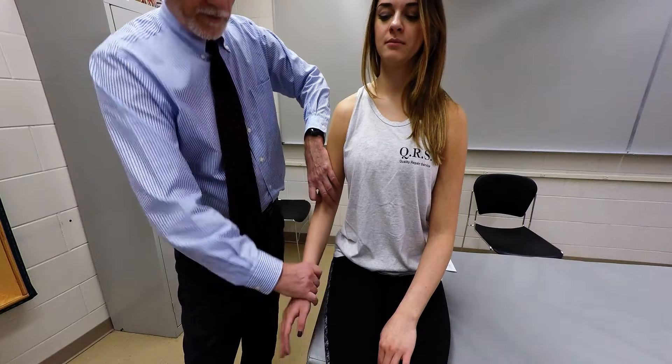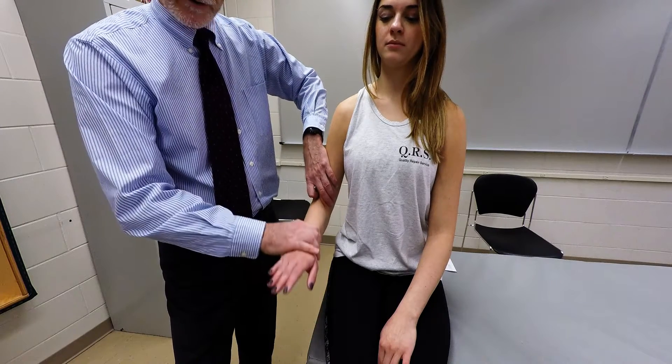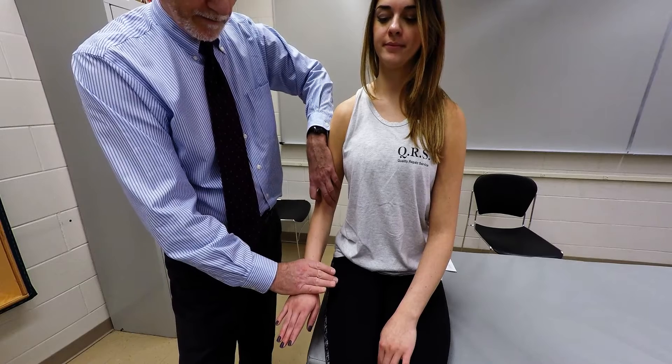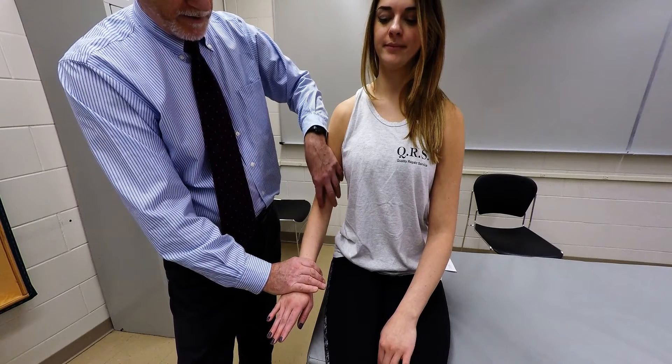You're going to have the client place their arm in the pronated position, and then they're going to do elbow flexion, and you're just going to resist elbow flexion. So you can palpate just on the sides of the tendon coming down here for the biceps brachii, and the brachialis muscle will be on the sides.